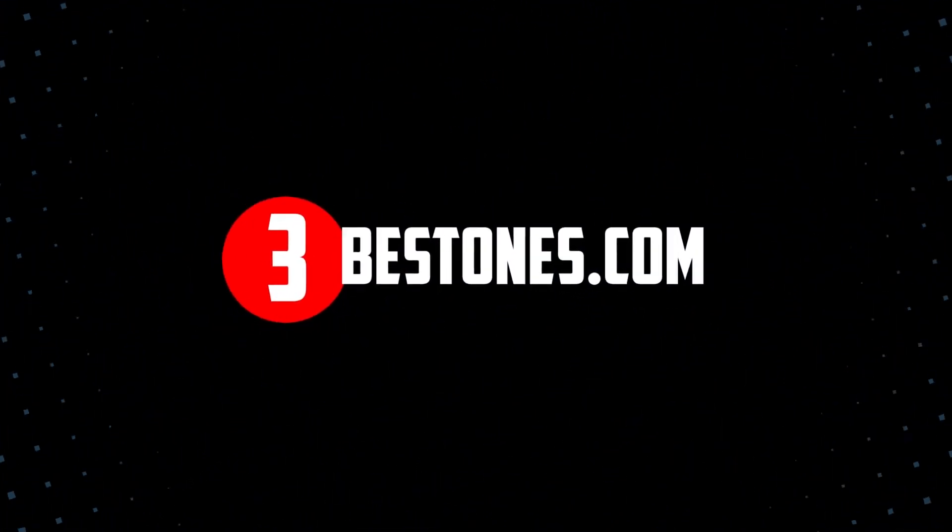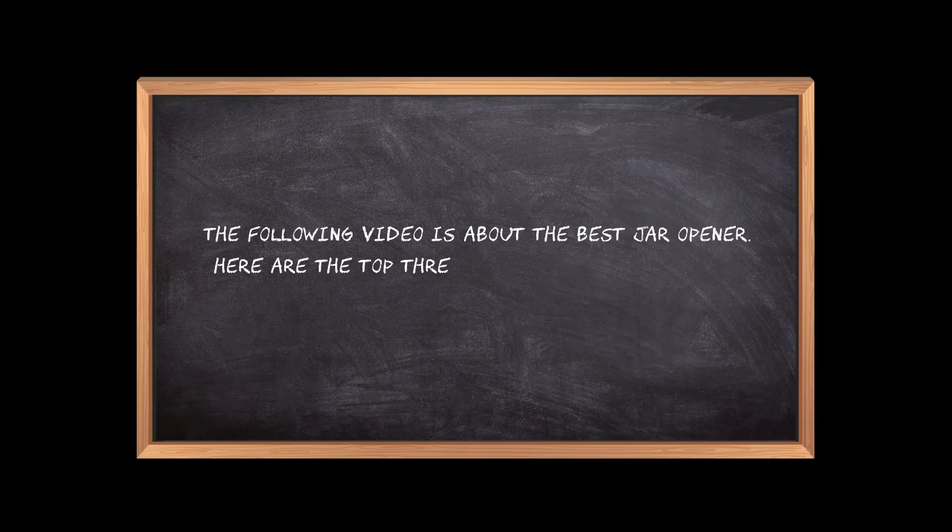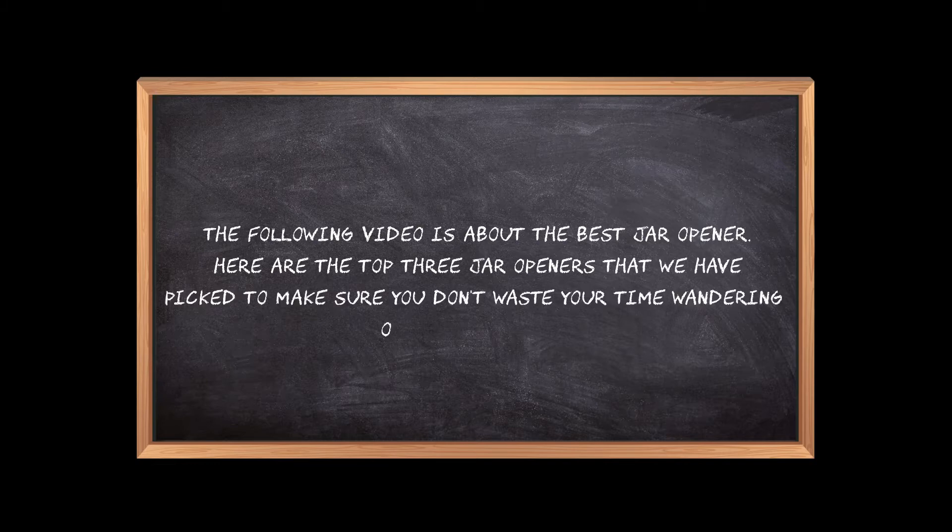Welcome to the3bestones.com. The following video is about the best jar opener. Here are the top 3 jar openers that we have picked to make sure you don't waste your time wandering over the internet.